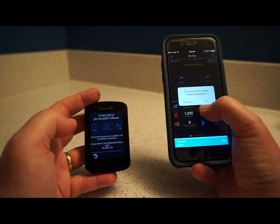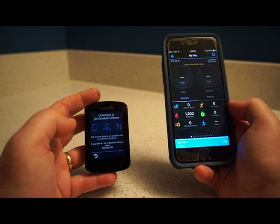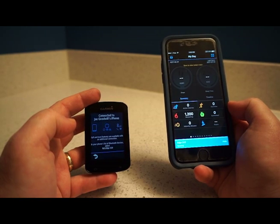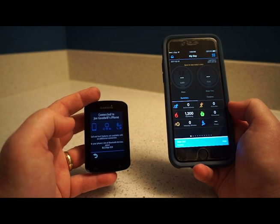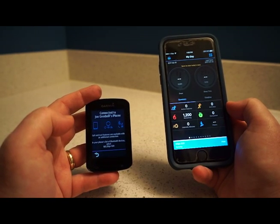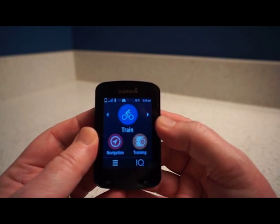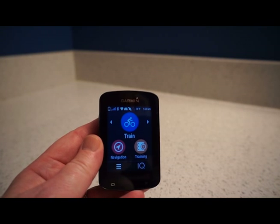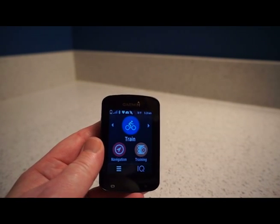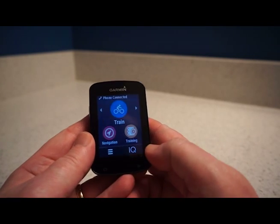It asks if I want to set up incident detection — I'll do that later. It's busy syncing; the phone shows it's syncing with the Edge 820. I've already got Garmin Connect synced with other apps like Activity and Health, which is why there's a lot on screen. The main screen on the Edge 820 is quite different from other Garmin Edge computers — it's got a nice simplified layout with three choices: Train, Navigate, and Training, plus the Connect IQ option.